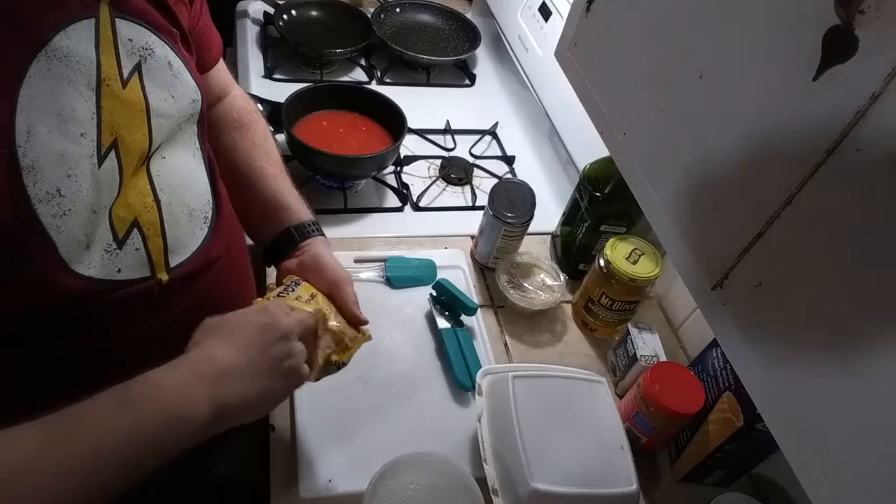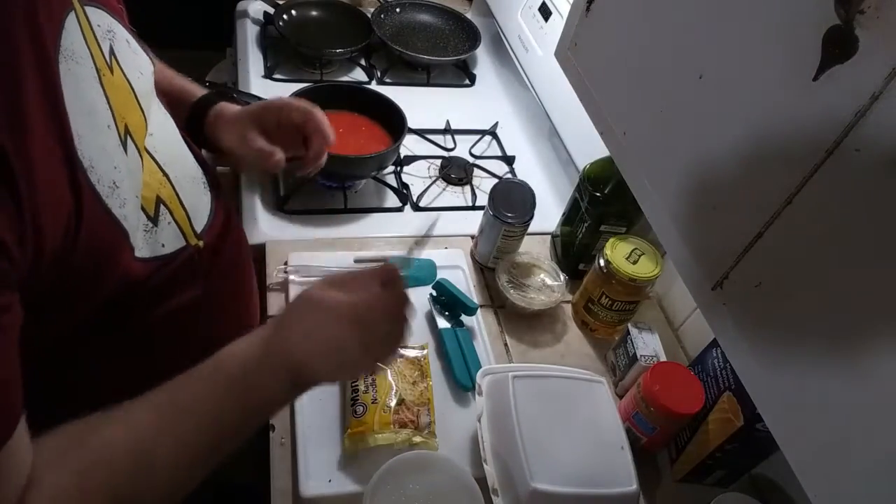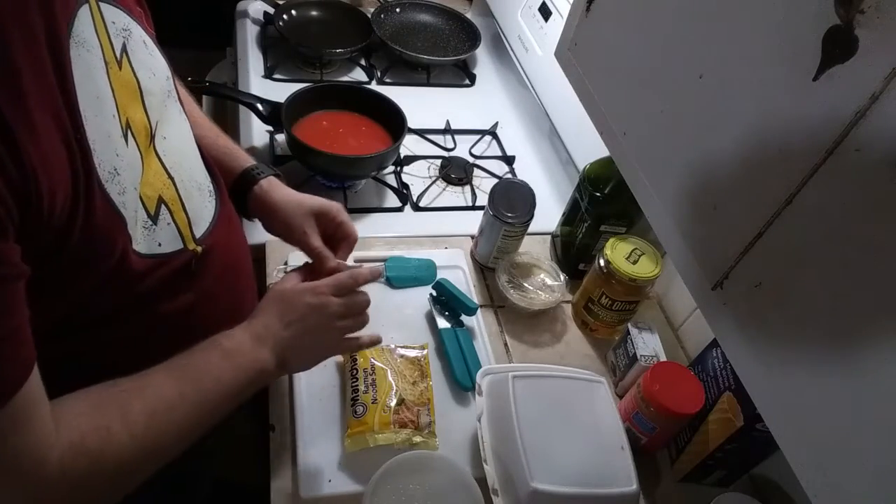Go ahead and open up your ramen and pull out your seasoning packet. You're going to want this. Give it a shake.